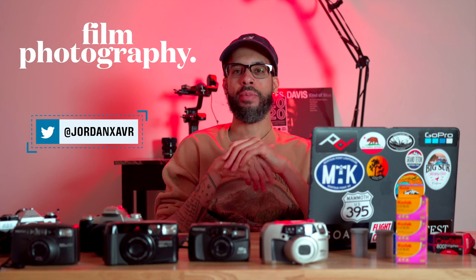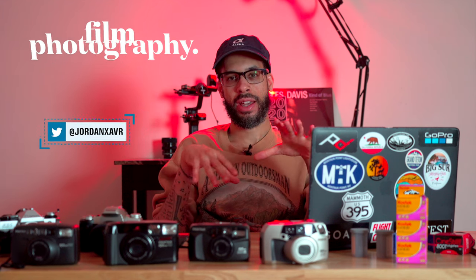Ahoy mates, I'm Jordan Xavier. Welcome to my channel. Today I want to talk about film photography. I've been a photographer for about 10 to 15 years, but I just started shooting film about a year ago.